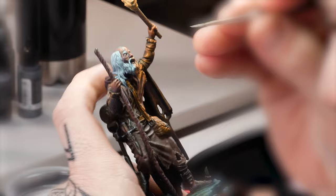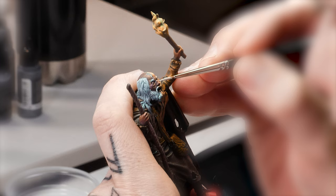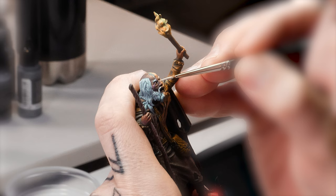Now we are back with the off-white in layering consistency to emphasize the volumes again. Remember that these volumes will be softened later with glazes in a very saturated yellow. Inks are a good option to do this.